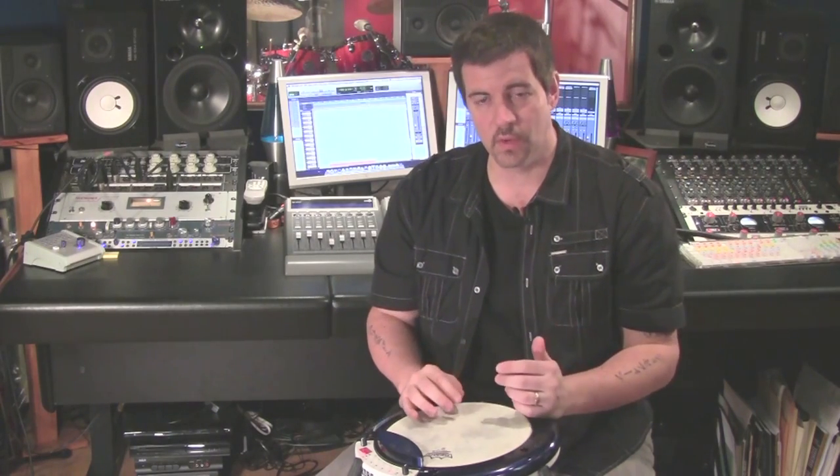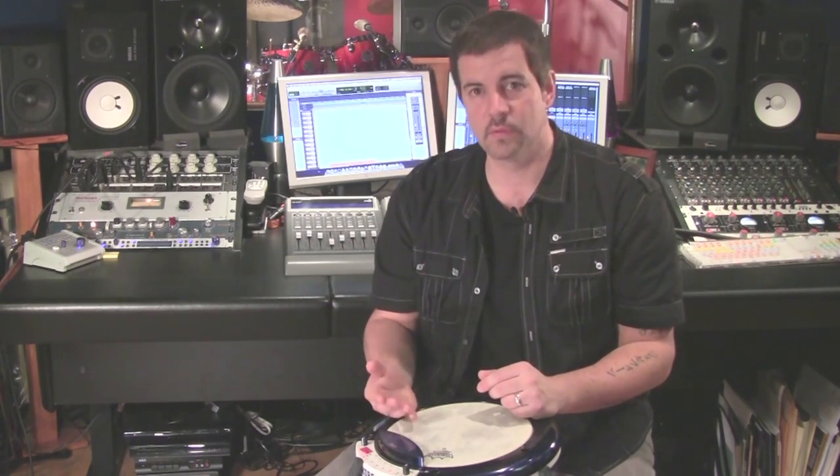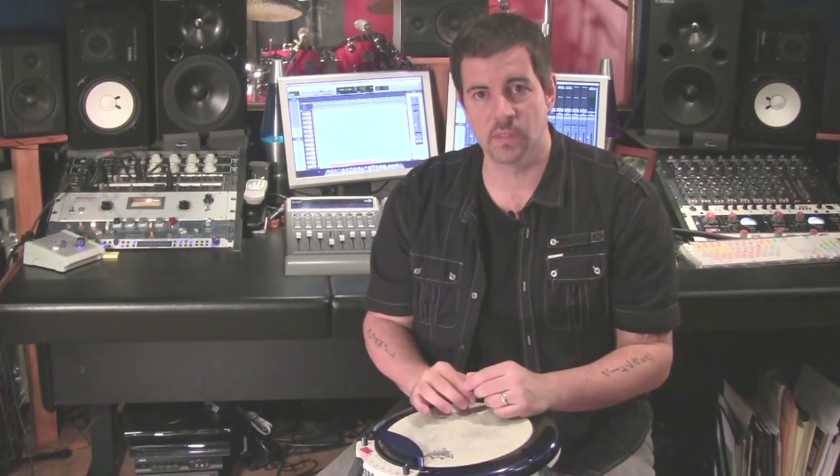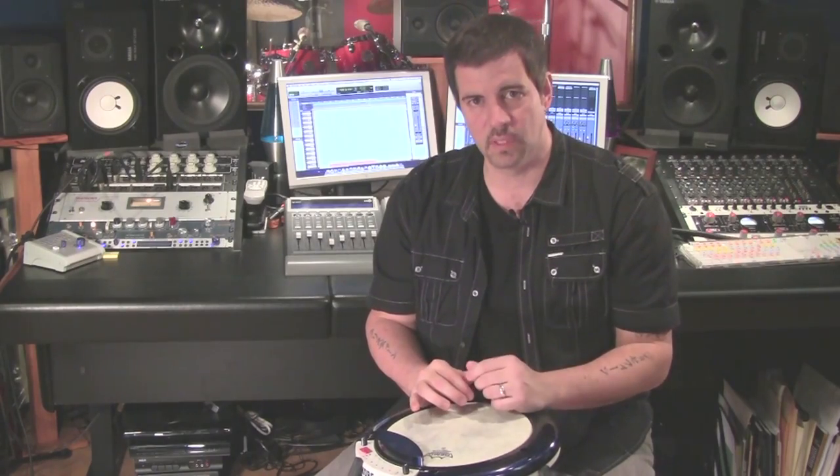A lot of people think this is just a hand drumming instrument, but I really see it for three uses: as any sort of hand drumming thing, with the drum kit as an additional drum or instrument, and then for a small gig — maybe a coffee house style thing with a guitar player — you can bring this rather than just a cajon or a djembe and have all those instruments. There are a hundred and forty different loops you can use, and you can have an aux in to plug in a track to practice with, or something on the gig from Pro Tools or tape.